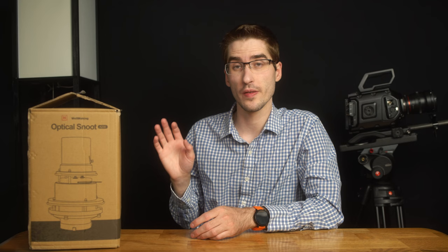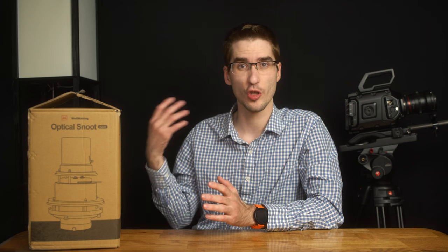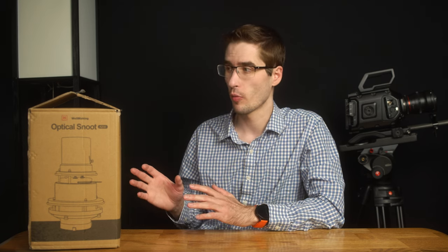This snoot in particular is from Wellmaking. I've not used their product before so I don't really have any background on that. I got it off of Amazon for a shoot that I've already done — an interview — and I wanted to create some shapes on the back wall behind the subject just to create a little more visual interest and maybe simulate some window light, and I think it worked really well.